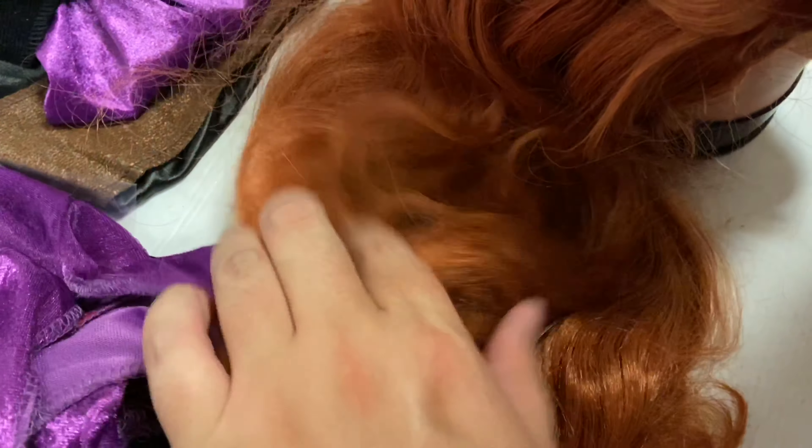Always keep in mind with these wigs — it is synthetic hair, not real hair.